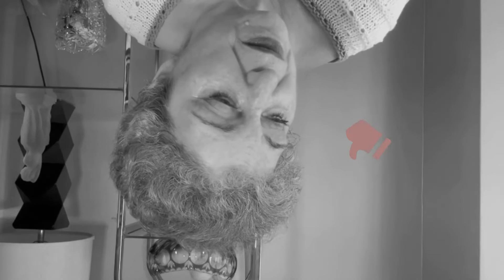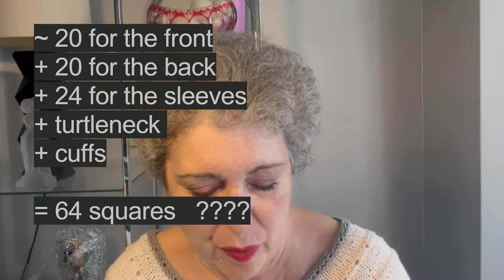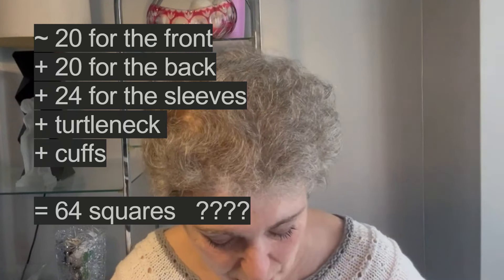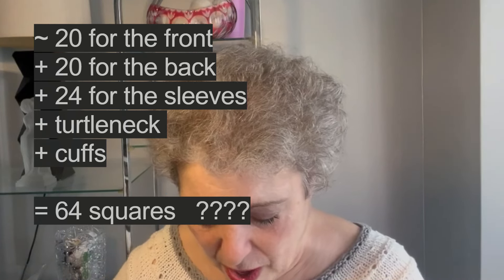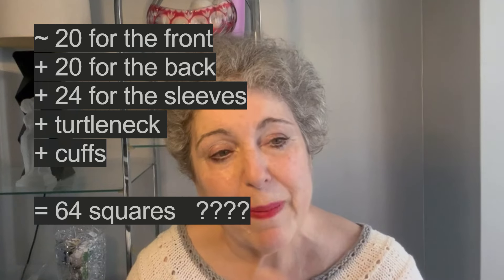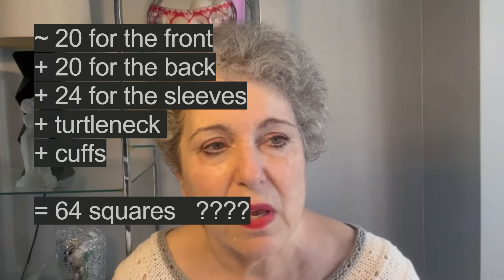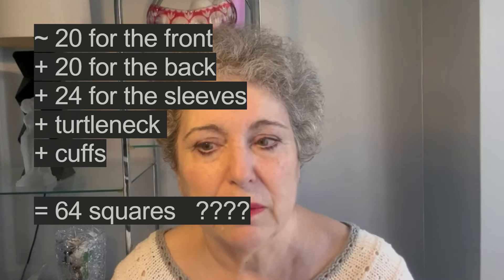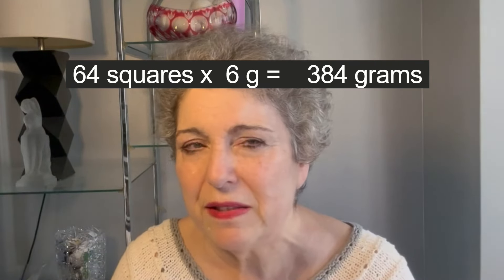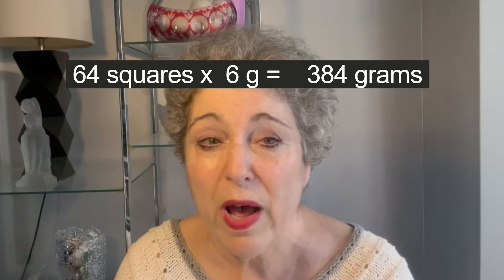If I needed 30 of these and each one was 6 grams, that was going to be 180 grams. But then I thought maybe I needed more like 40 — or even 16 to 20 for the front, 20 for the back, that's 40, and then the sleeves. Maybe I was going to need like 60 of these squares. At 6 grams each, that would be well over the 300 grams I had. I was afraid to take a chance.